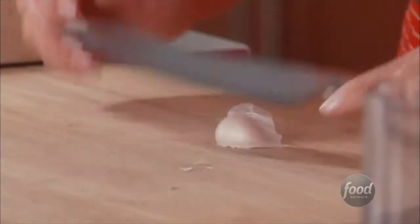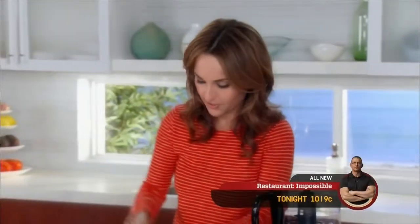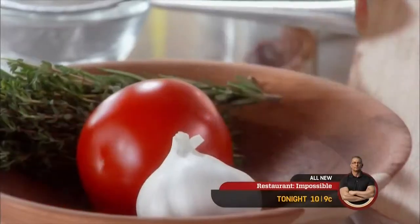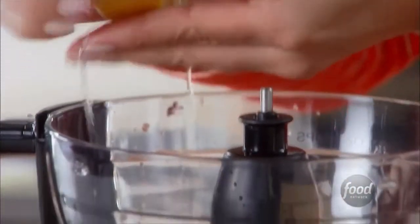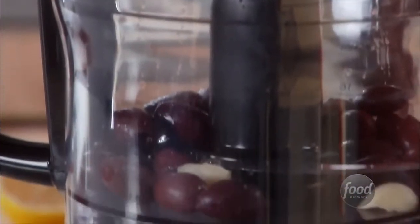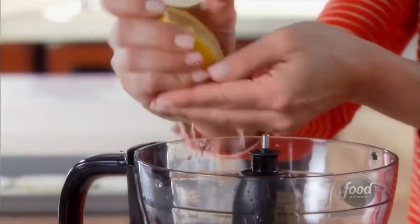Then we're going to add one garlic clove — not overpowering with the garlic. We're also going to add a little bit of lemon juice just to lighten the flavors up. When I make a niçois salad, I like to make a little lemon vinaigrette to go with everything; it kind of brightens up the flavors of the tuna and everything. So this time I'm adding the lemon juice and the fresh citrus flavor into the tapenade.